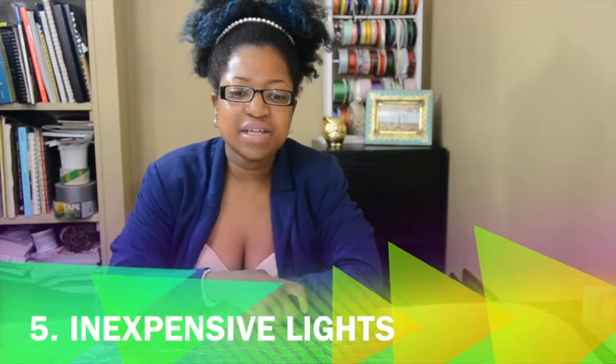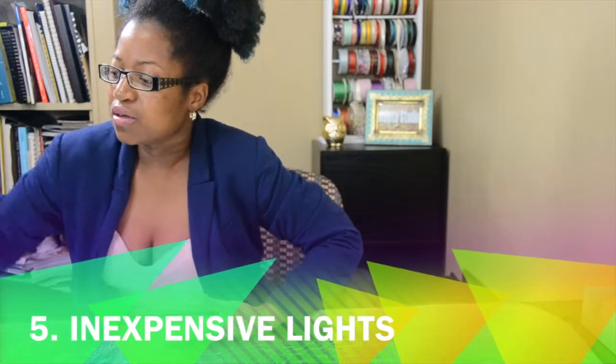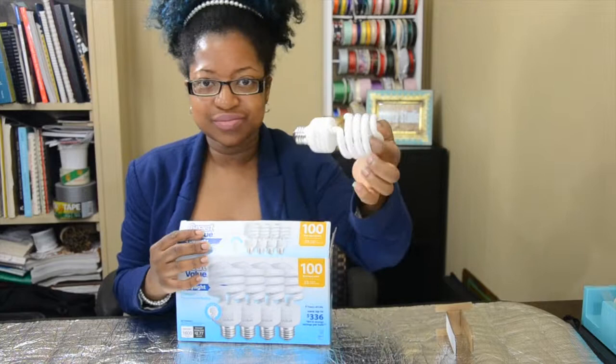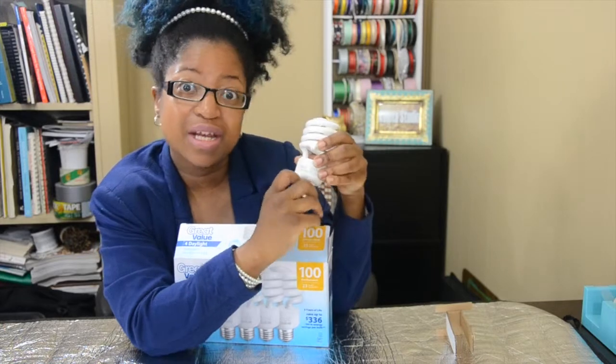The last tip is using inexpensive lights. I have four lights I got from Walmart — this one was $5. It says 'Great Value' — that's the brand name, and it really is a great value.